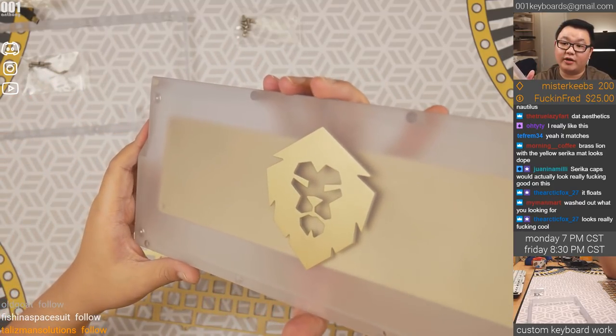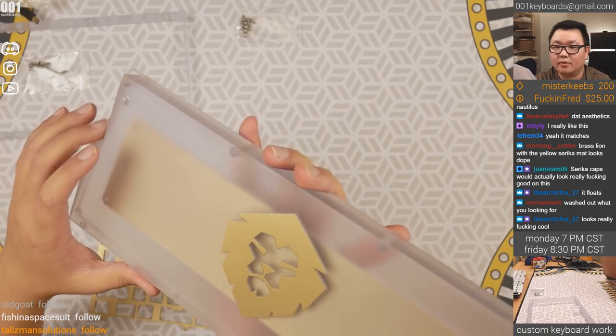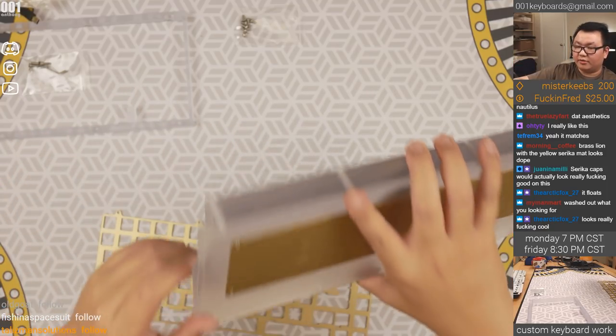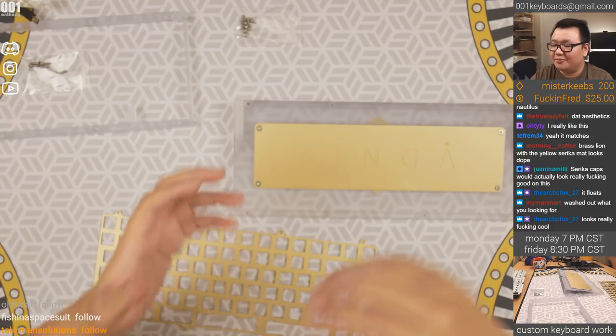Sariga caps would actually look great on this. Morning Coffee says the yellow Sariga mat looks dope. GMK Chocolatier will ship in 2019. I've actually sold my Nautilus off at cost because I did not like the alpha-colored pipe key — that is a deal breaker for me.